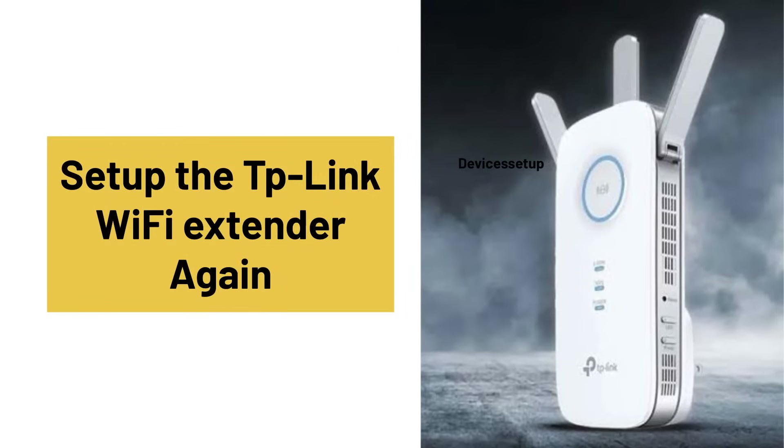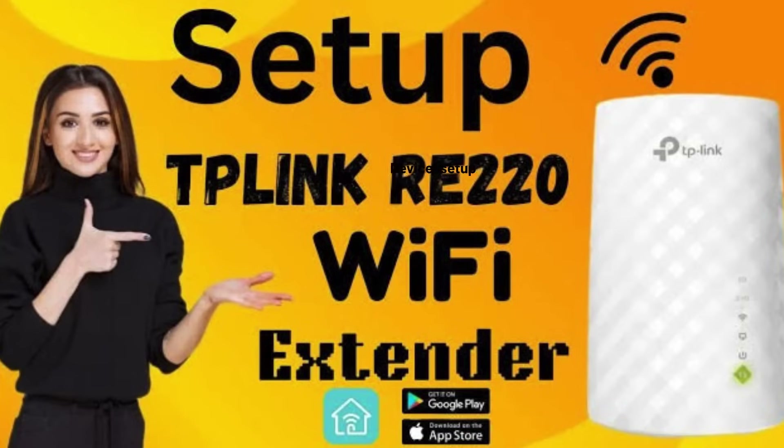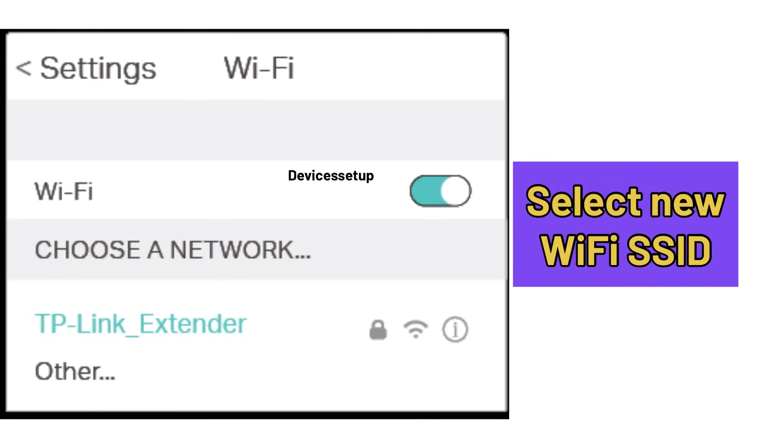Next, you will need to set up the extender again from scratch. Watch the video given in the description to learn how to set up a TP-Link extender in just 2 minutes. During the setup, you will need to select your new Wi-Fi SSID of the router.